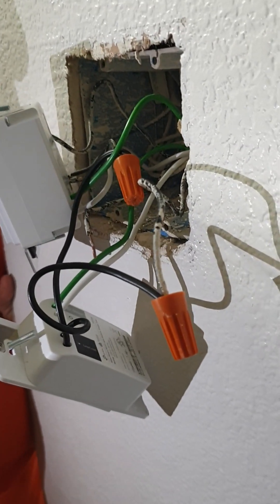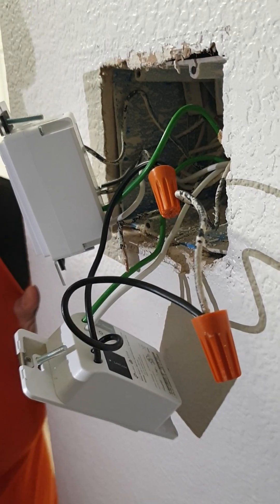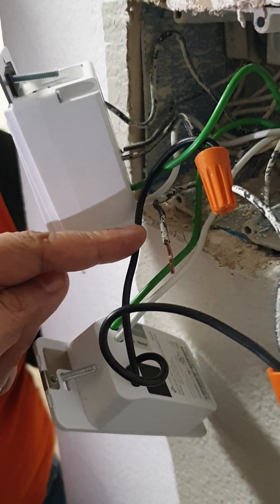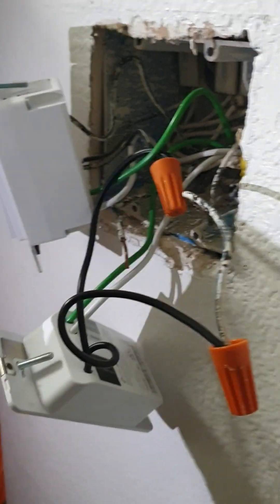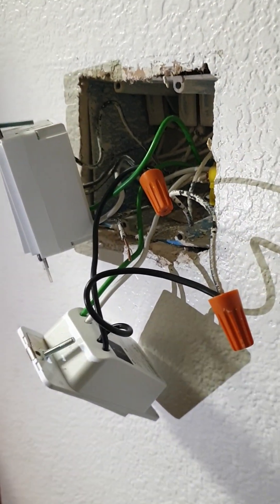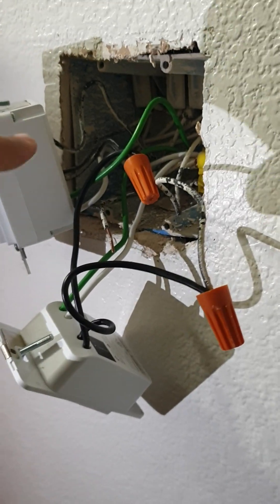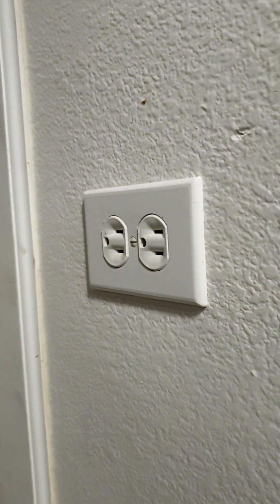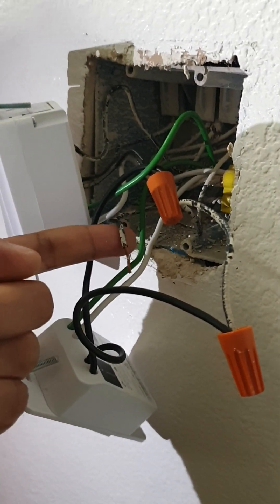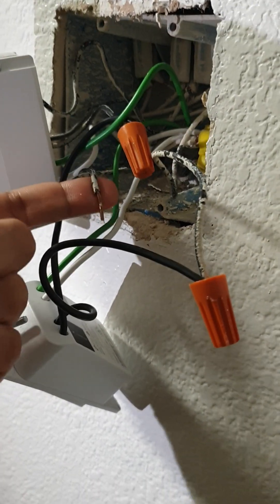I was trying to determine which is the hot wire because of this loose wire I have to connect it to the hot so that these sockets get power. Right now these sockets are not getting power, and I was trying to figure out why. I spotted that this wire was loose and unconnected. Behind these switch panels, the hot — also called the line — runs through all devices in the house. The fact that these sockets were not working most likely means they're not getting the hot, and this loose wire is most likely the culprit.